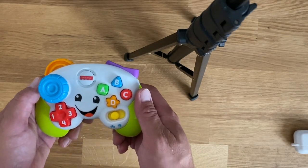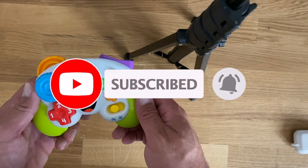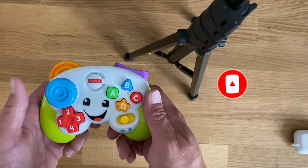All right, so this is going to be a pretty hokey video here, but I saw online that the Konami code works with this little chintzy Fisher-Price child's video game controller.